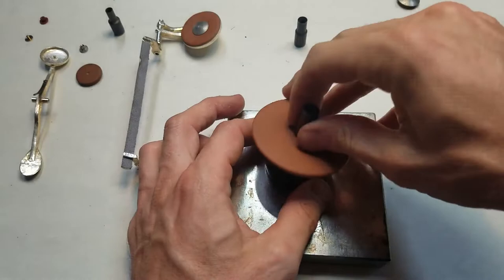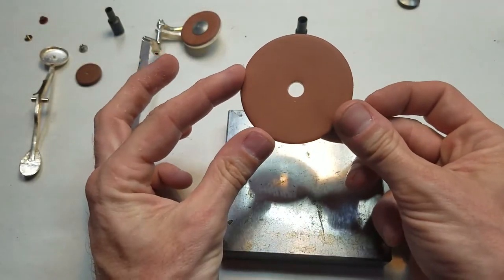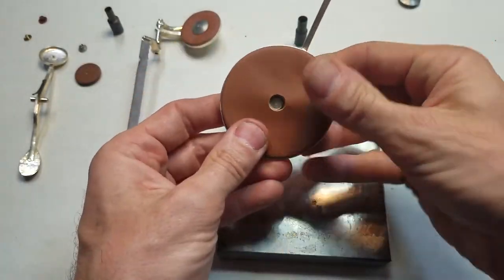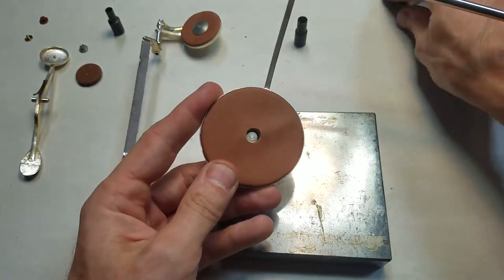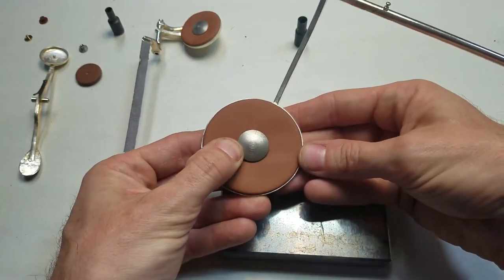It sounded like it went through and now we have a perfectly cut center hole that's going to fit over our spud, allow us to fit the pad in the pad cup, and we'll be able to use our Busher snap with this.